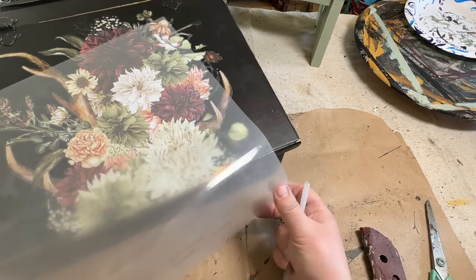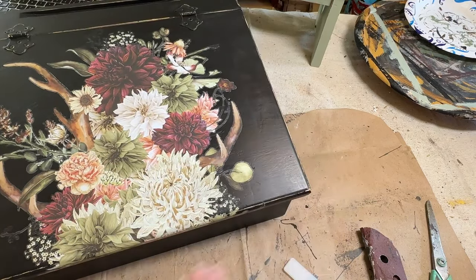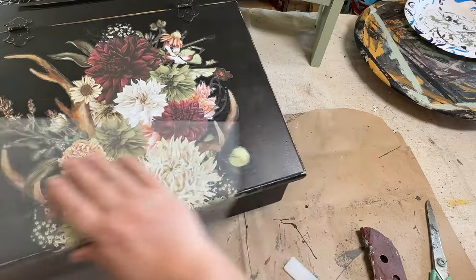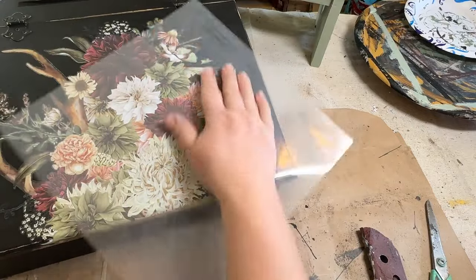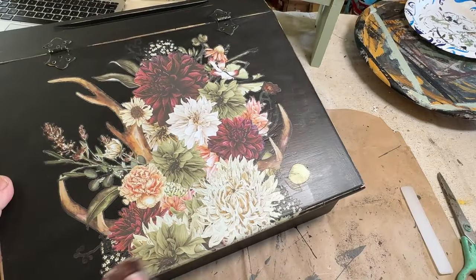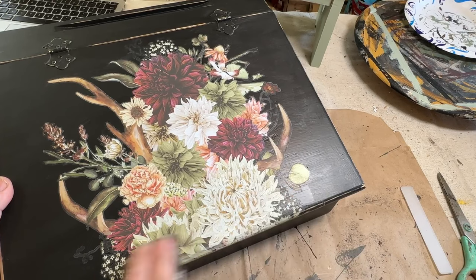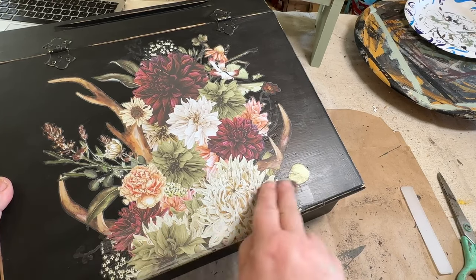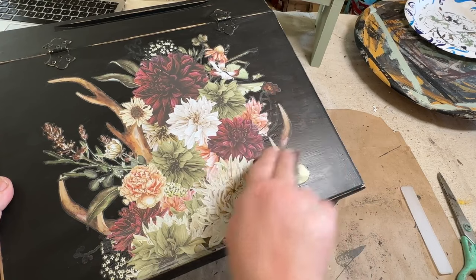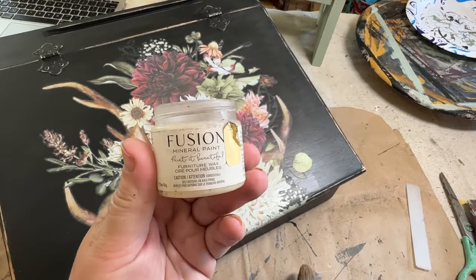It worked just fine and here is the reveal. Look at how beautiful that is against the black — I'm getting all tongue-tied, I just love it! I'm going to burnish this, meaning rub it to make sure all the pieces are down and nothing's sticking up. Then I'll take my sandpaper and sand very lightly over the transfer just to distress it a little bit, dull it down. I don't want the desk to look distressed without a distressed-looking transfer — that would look like I just threw a transfer on without doing anything else.